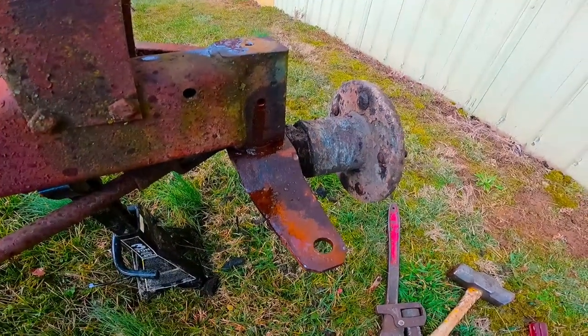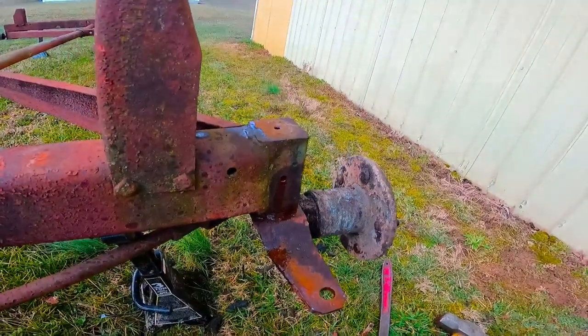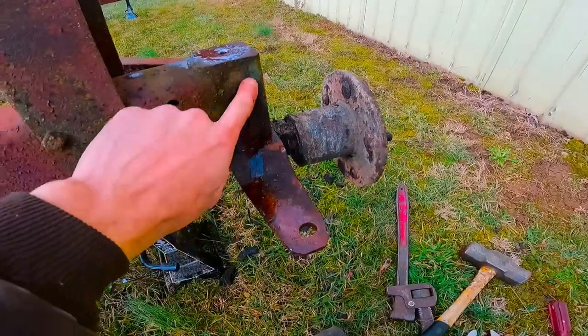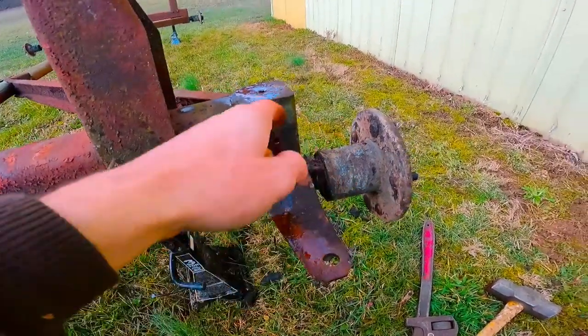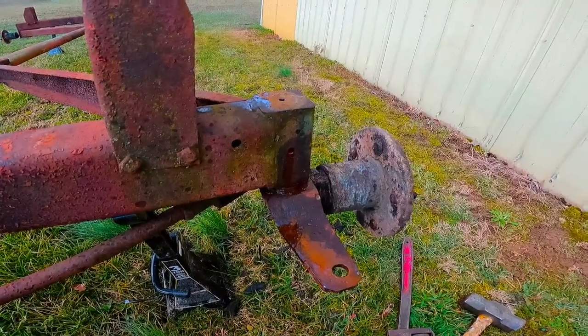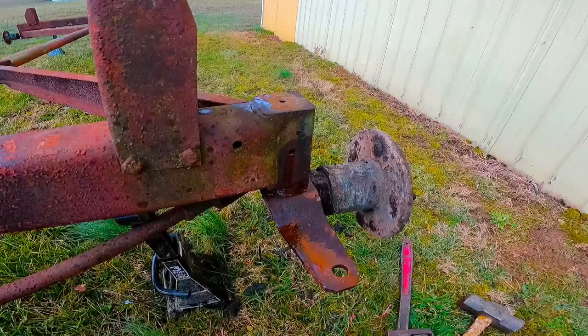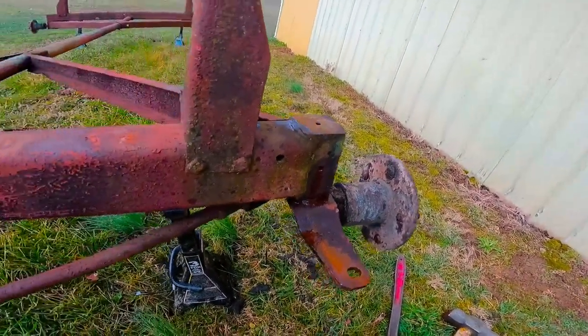I think our only option of what we're going to be able to do is we're going to have to heat this up all the way around. Obviously we can't get in there, but I think doing three sides will be enough that it'll break loose at that point if we heat it up. So I'm going to have to try and get a torch because I don't have one down here.